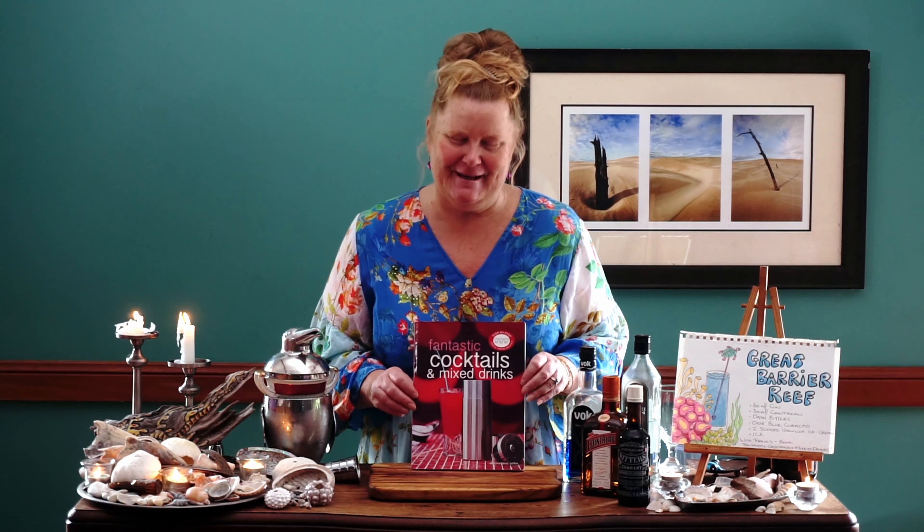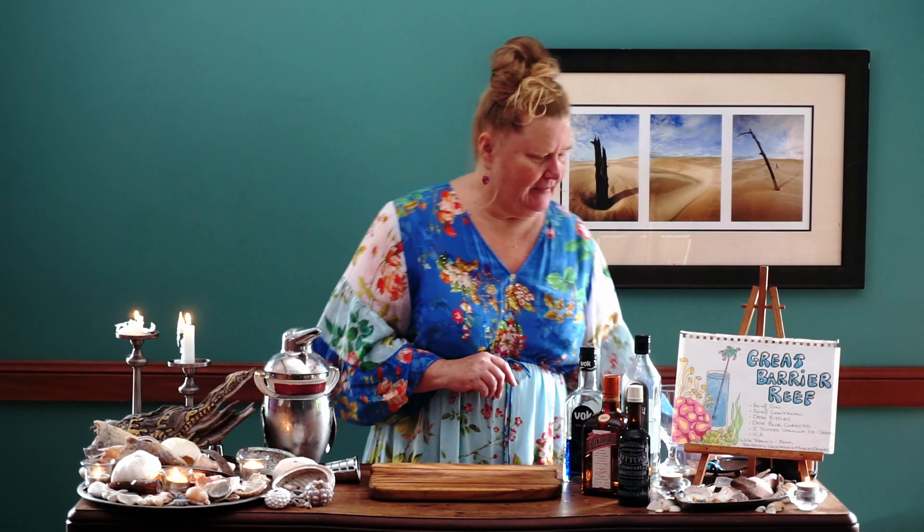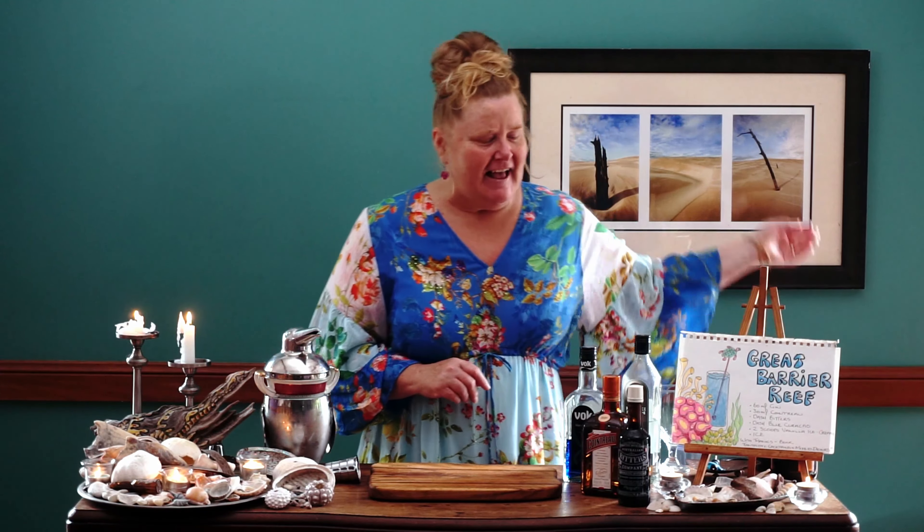I found this recipe in this fun cocktail book called Cocktails — fantastic cocktails and mixed drinks. Lots of fun cocktails in there, it's a great read. Now let's have a look at our ingredients.